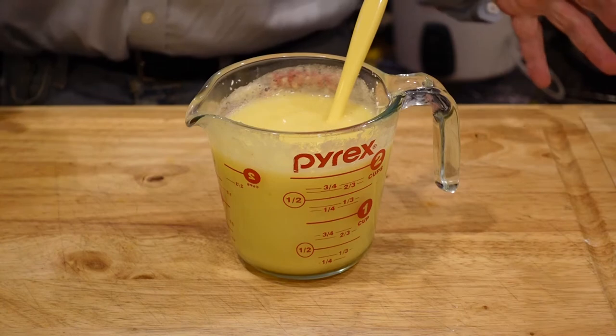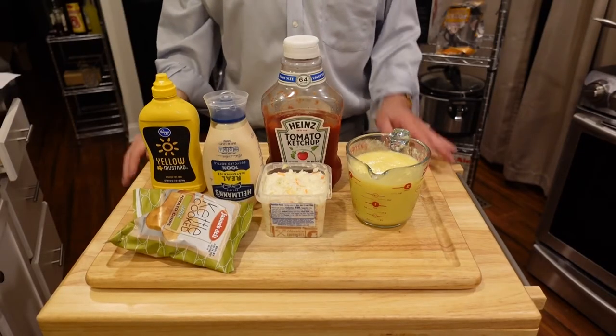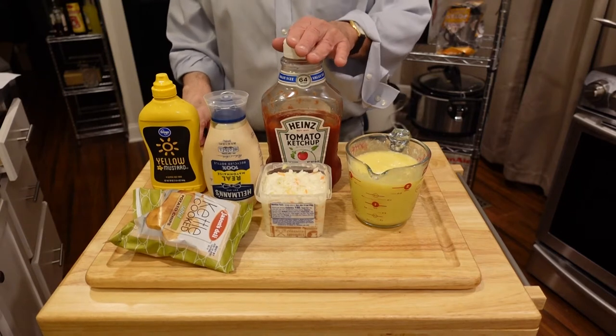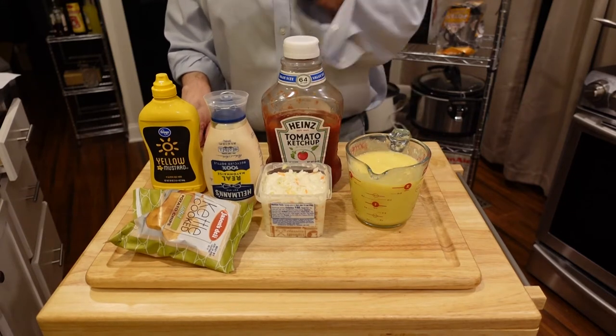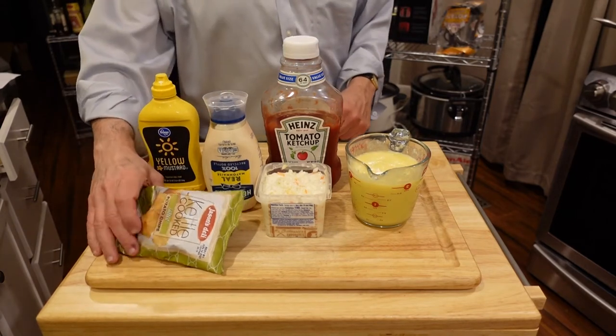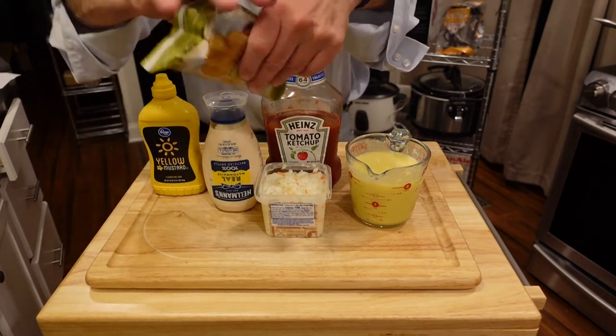Now we're ready to make the hot dog. The ingredients for the hot dog are the pineapple sauce that we just made, ketchup, coleslaw, mayonnaise, mustard, and crushed potato chips, which I will now prepare.